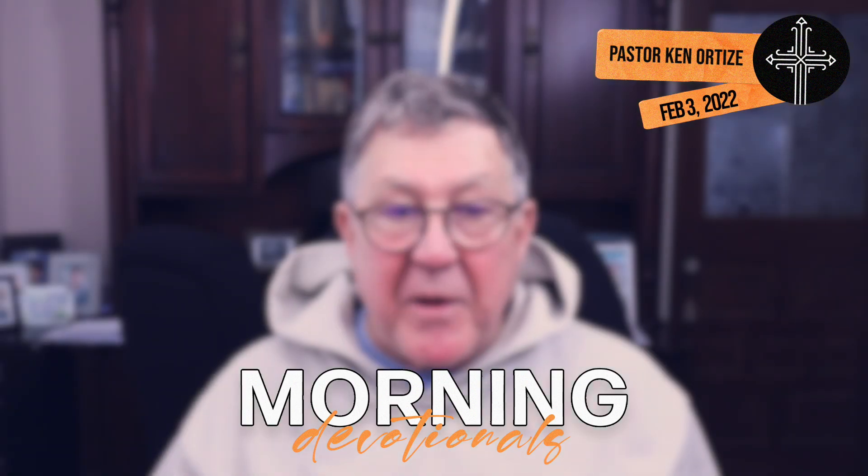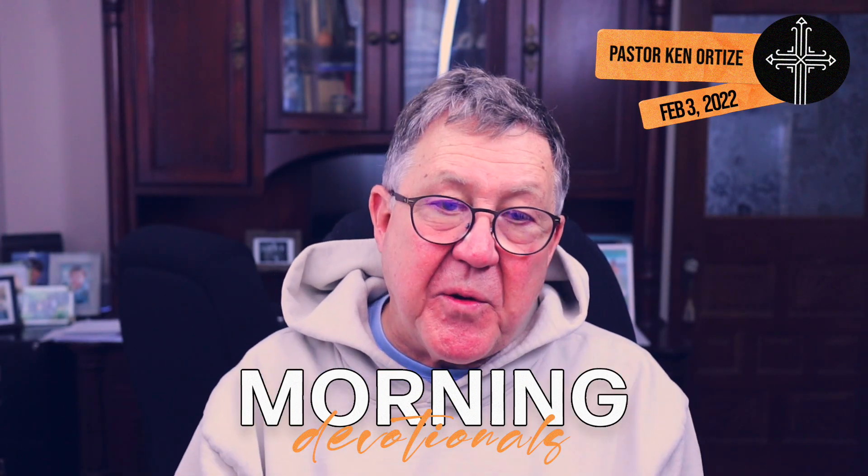Hello again. If you've been with us this week, you know that we've been going through the different pieces of armor that would be typically worn by a Roman legionnaire. We've looked at the first couple of things. We've talked about the belt of truth, how important it is that we wrap ourselves in the truth of God and try to submit ourselves to it, even when it's painful to face up to certain things.